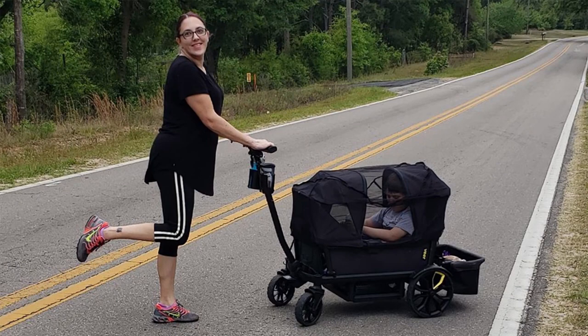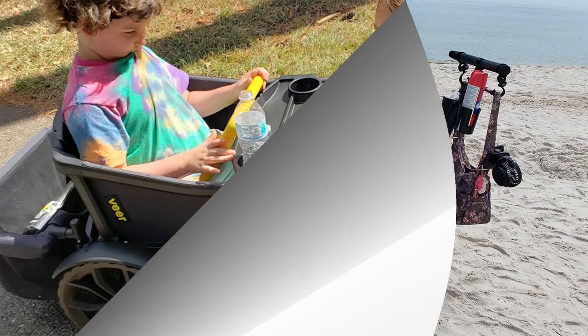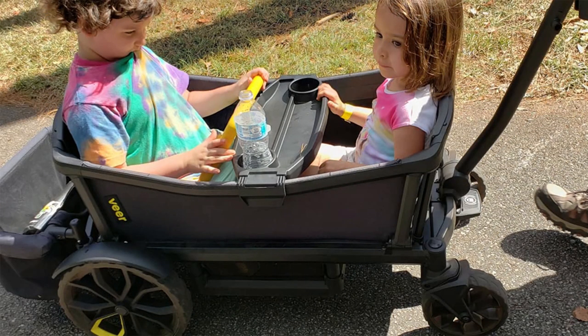This is the review of the Veer stroller. I am in no way sponsored by Veer — I paid for this on my own and no products were given to me. I hope you guys enjoy the video. Hi guys, welcome back to Hanging with Chris. I am doing a review today of the Veer stroller wagon. Please be sure to like and subscribe — I have more reviews coming up of different products.